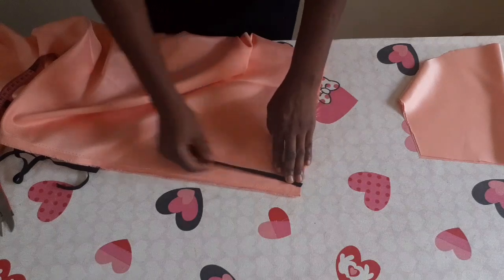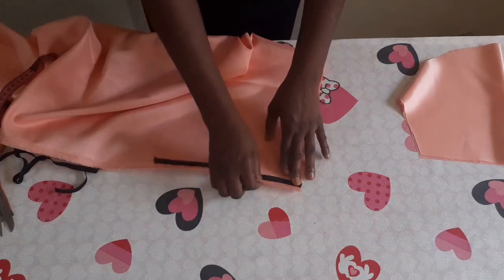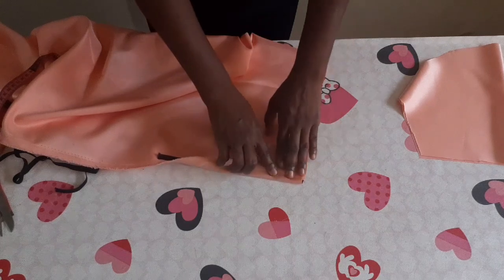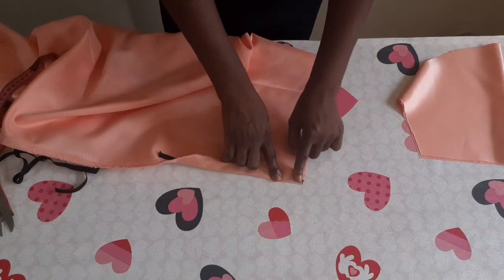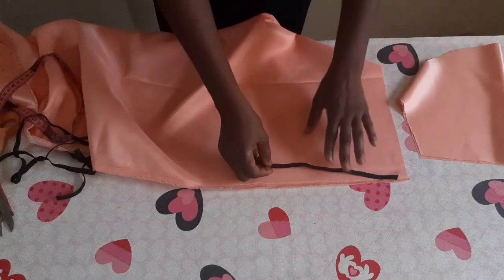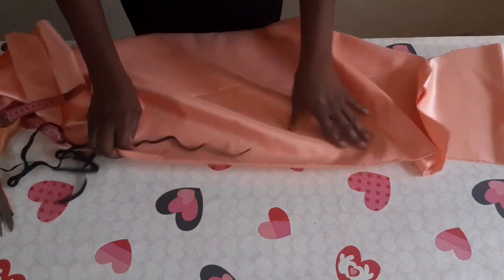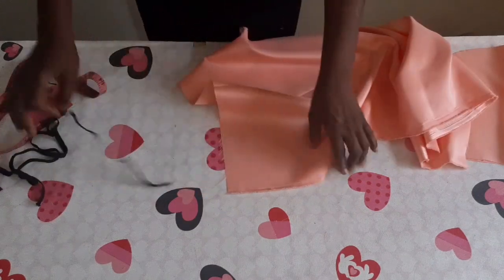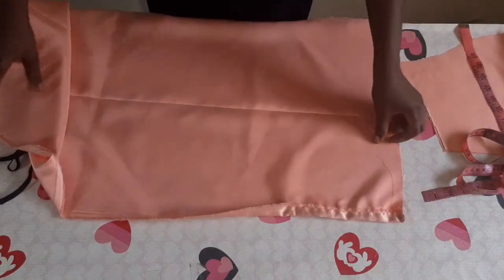I'll place it on the fabric — inside the fabric, which is the wrong side of it. I'm going to place it like this and fold the fabric about one inch inside like this. I'm going to stitch here, then stitch all the way through. While stitching, I'll be pulling the elastic to finish it up to this end. I'll sew a little to show you how it looks so you can understand.